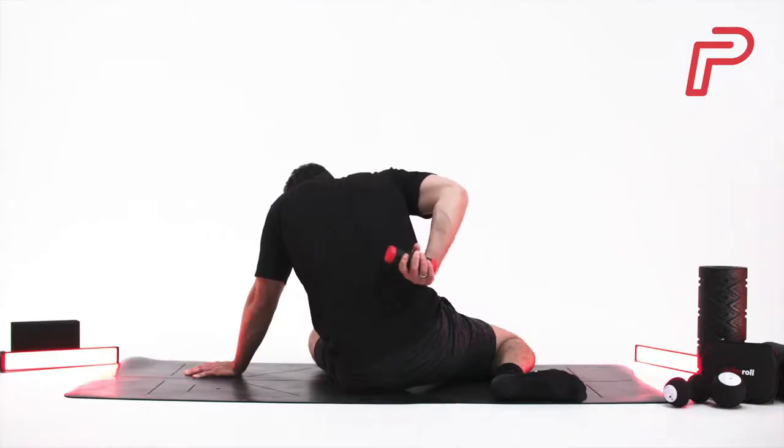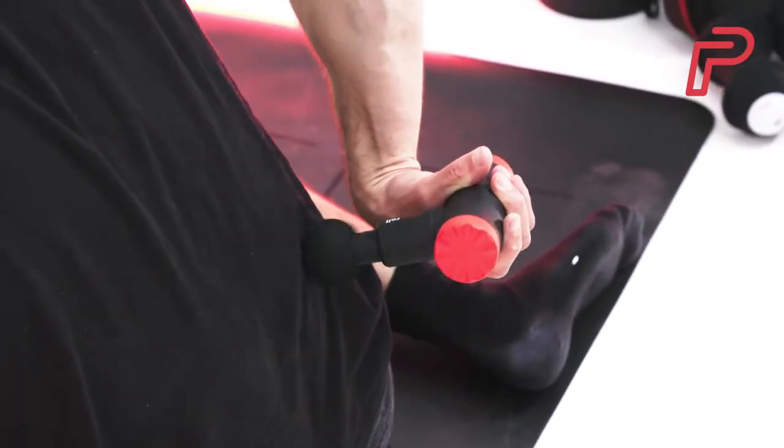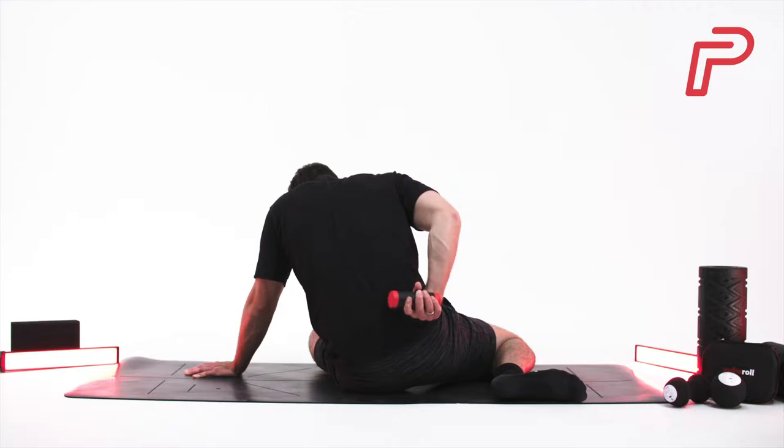From just next to the spine, work outwards, moving the head across the muscle. You can also use smaller circular motions to work up and down along the erector spinae, the muscles that sit either side of the spinal column. When working on the lower back, make sure to repeat for both sides.